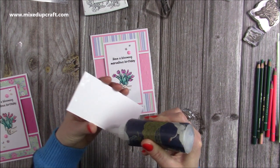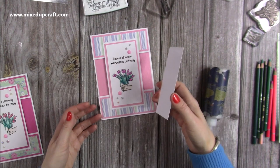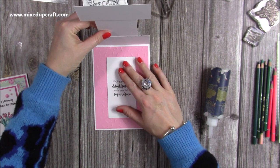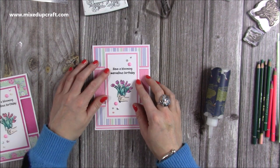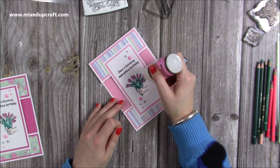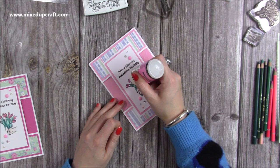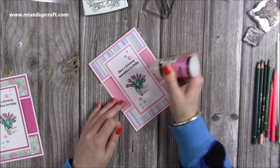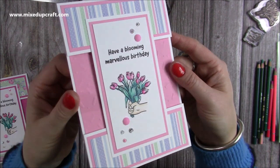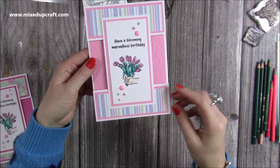Then you can grab your inside insert sentiment piece, pop some glue on the back of that, and lift this one up and just pop it in the middle — as long as you get it in the centre the front will cover it. I'm going to drop that down and whilst that's still drying I'm just going to pop some of the glossy accents just over the flowers. You don't need much — just a little bit over all of the buds there. You could add some sparkle pen, Wink of Stella, anything you want. If I just bring that up now you can see all that shine, and then you can open the card and inside you've got your space for your message.